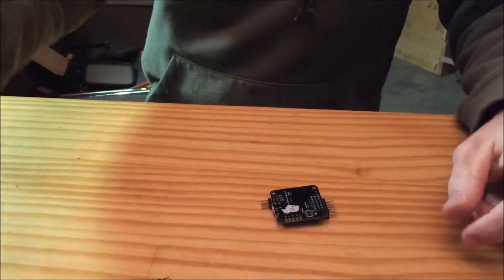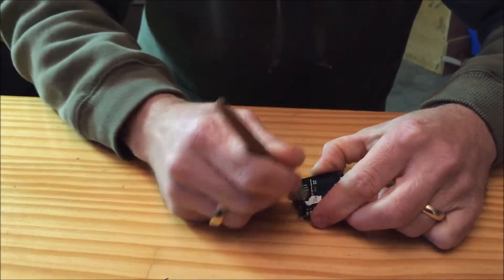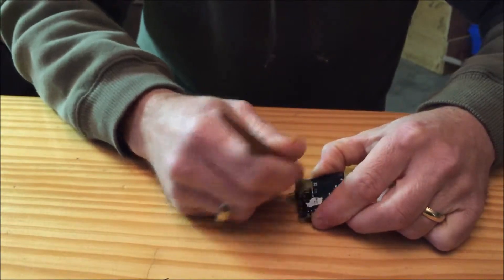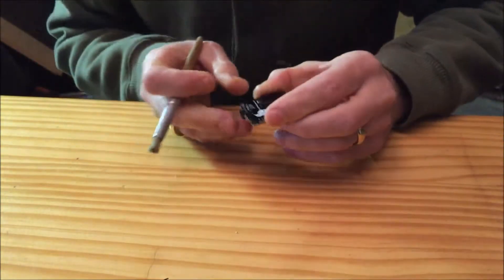We're going to do the same thing — just take a little bit of alcohol and clean up those connectors, clean the flux and rosin off of the board, and make sure that we've got good nice shiny connections.